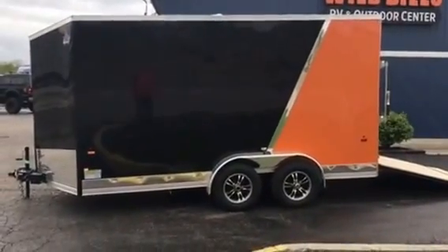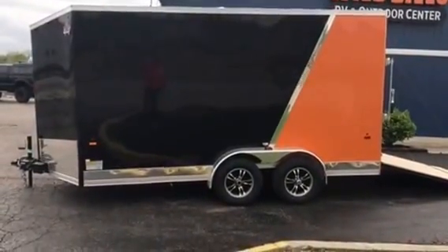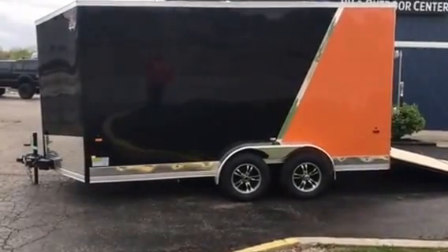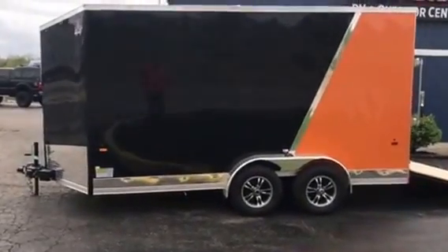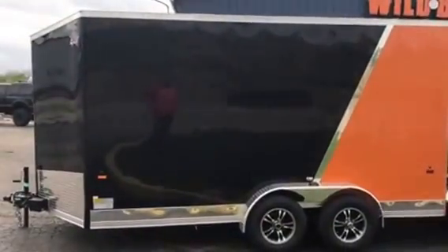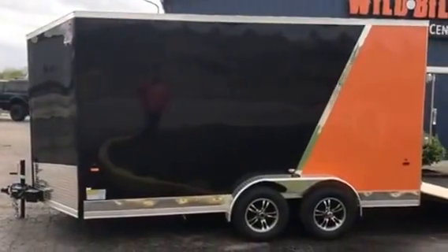Check out what we got in today from US Cargo. This is a ULAFTX US Cargo trailer. It's a 7x14 with the UTV package, the bling package, and the premium package. This baby is packaged up.